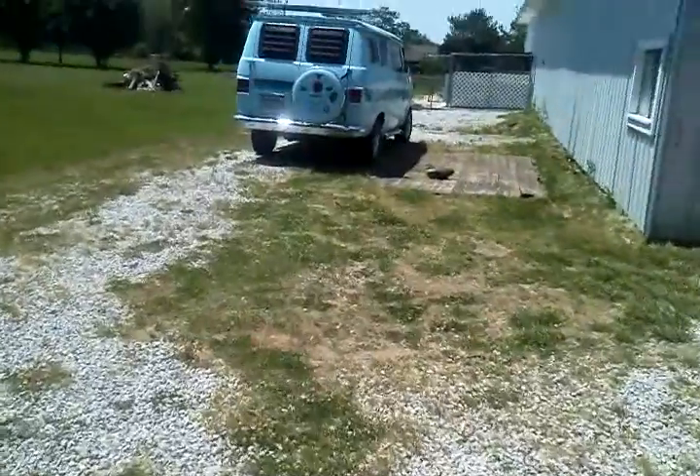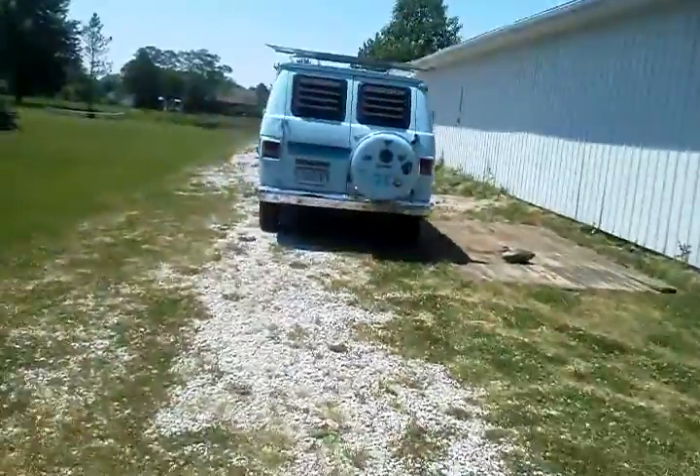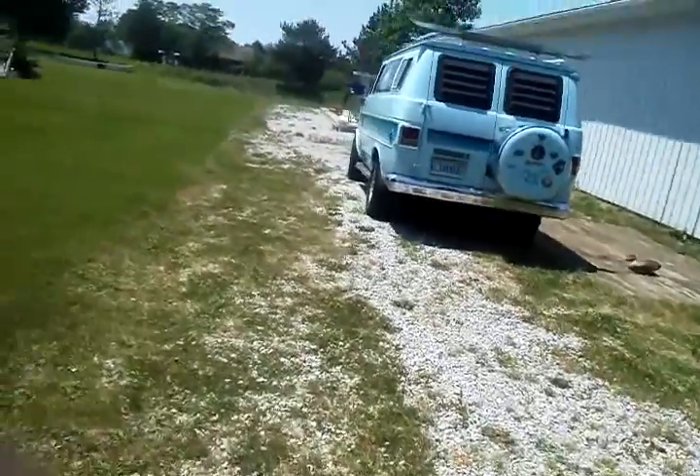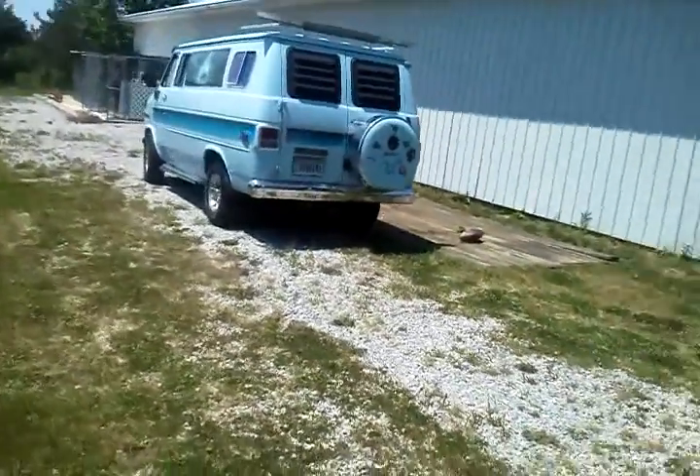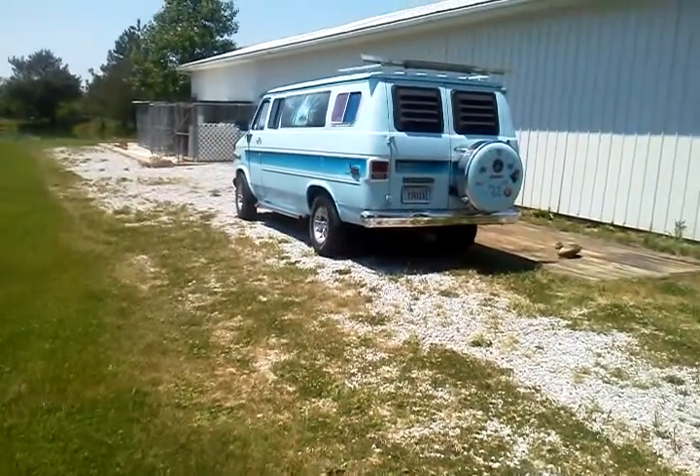Old school van right there — Chevy. If I'm not mistaken, that's a '76, '77. Side pipes — they actually work, they come out the side.